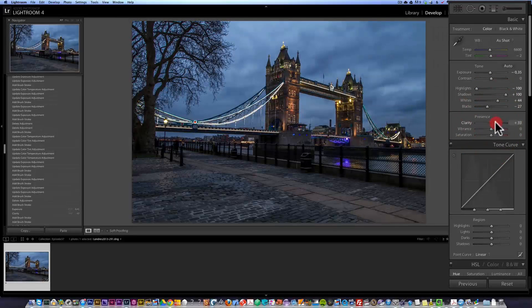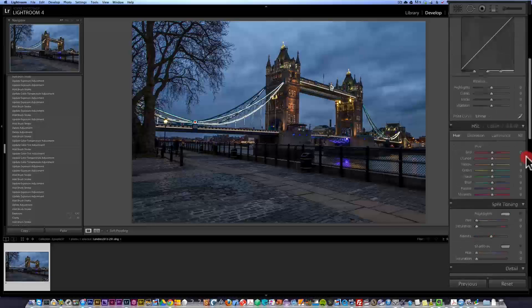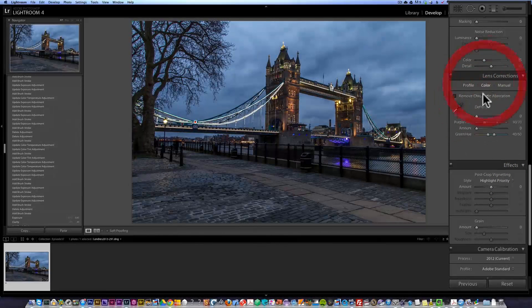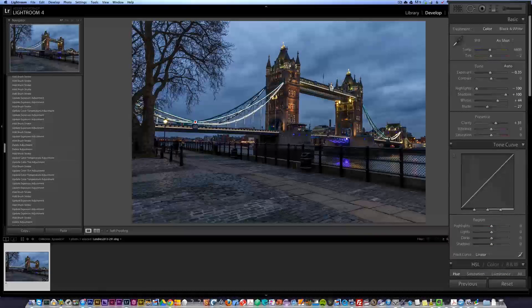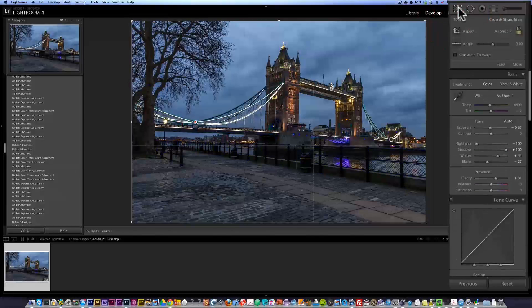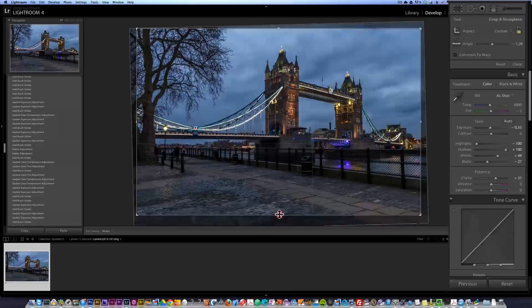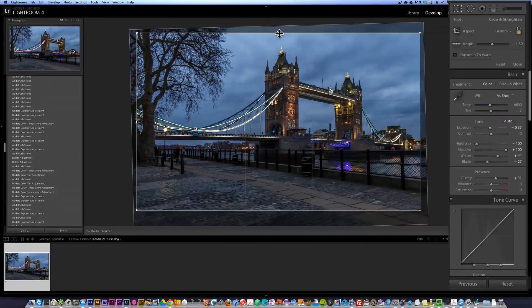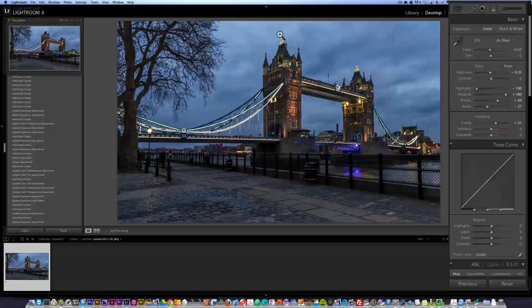I'm going to boost a bit of clarity, because that's what I usually do. With the standard stuff — lens profiles correction, remove chromatic aberration — next I'm going to recrop the photo using the crop tool. I'm going to make sure the tower is very straight and give it a bit more of a movie-like, panoramic type of feeling.